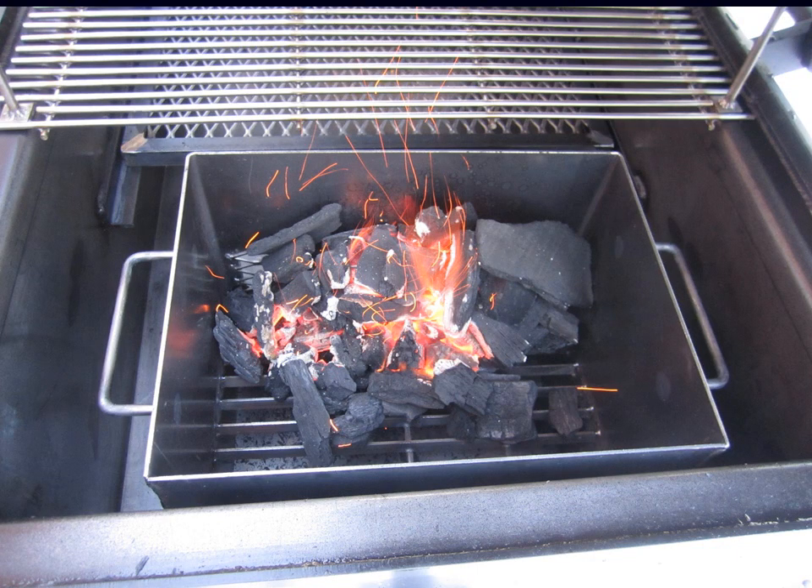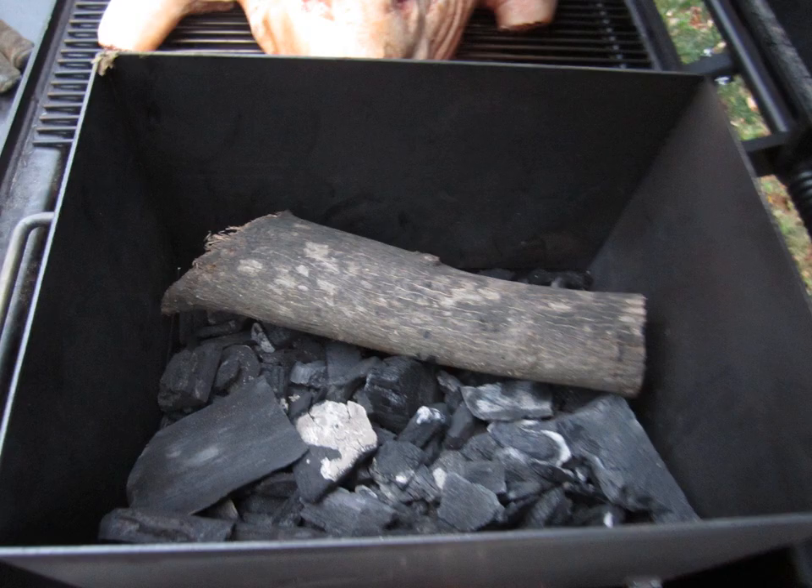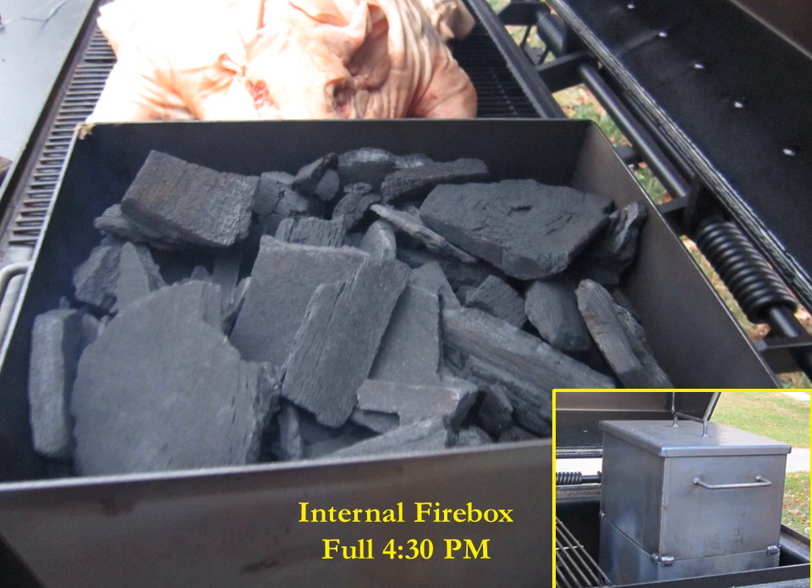We start off with a little bit of fire, putting it towards the side of the fire window. Then we dump more charcoal in on top — you can start it using a chimney outside the cooker, use lighter fluid, or use match light charcoal. Then we put on the long burn internal firebox extension, which gives you almost 24 inches of height for charcoal storage. We throw a little bit of wood in — you can use hickory sawdust, wood chips, or cook with charcoal alone. Then we fill up the internal firebox at 4:30 p.m., ready to go for a long cook.